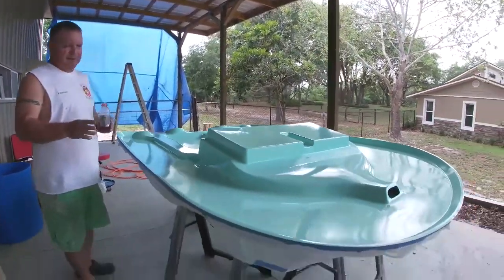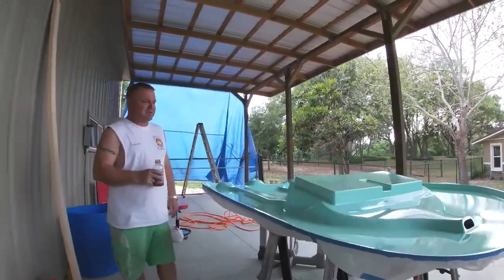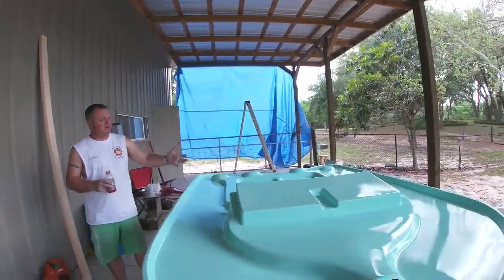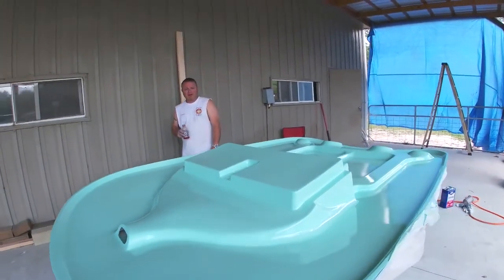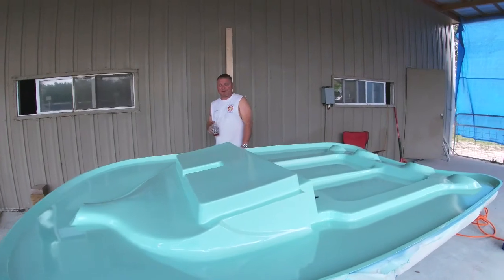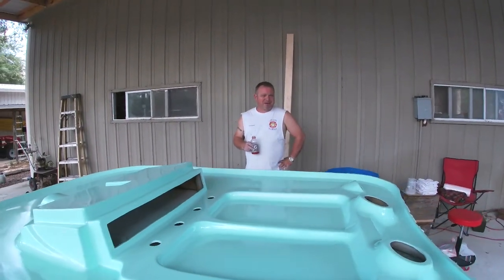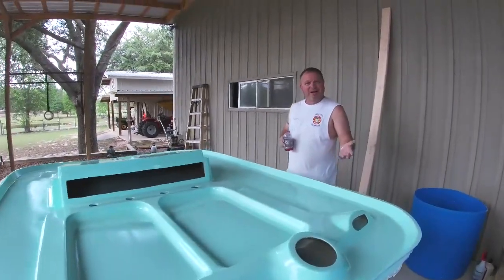Then we'll look at it and see how it looks, how the finish looks, and how much we want to go into it — do we want to get into the sanding like we've been doing, or do we just want to let it ride? You never know until you get done with it. Like I said, I'm no expert. I'm just now starting to do this stuff, so I'm giving it my best shot. I'm sure there are lots of guys that are going to pick me apart, but that's the only way I know how to do it.